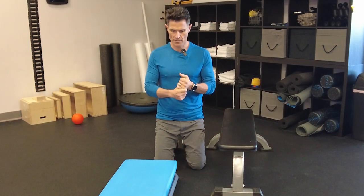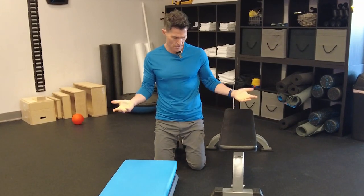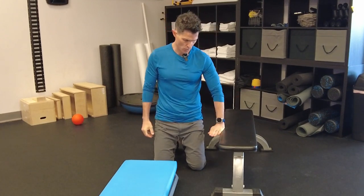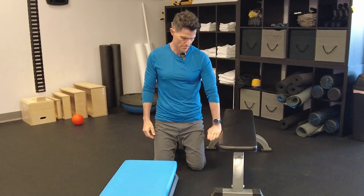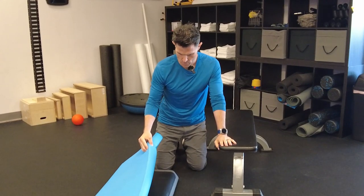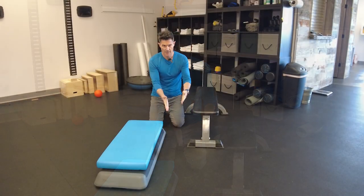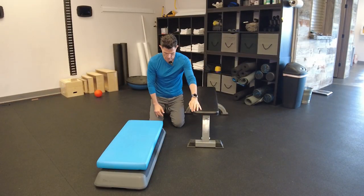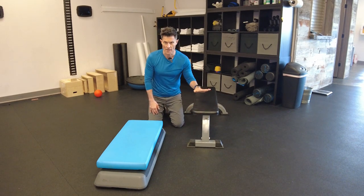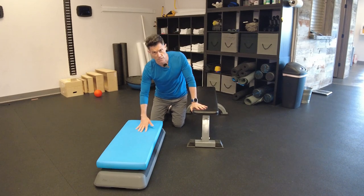Hey everybody, Ryan with Fluid Health and Fitness, today demonstrating a side lying elevated adductor plank, otherwise known as a Copenhagen. We've got two platforms here — a bench about 24 inches off the ground, maybe 18, and a common step used in step aerobics with an airx pad on top. They're set up parallel to each other about 12 inches apart. I'm going to use the bench for my groin and the step for my abductors, glute med, and TFL.